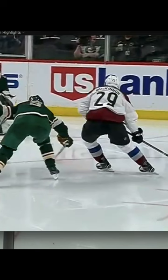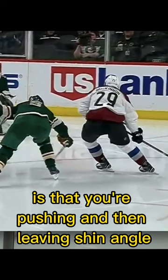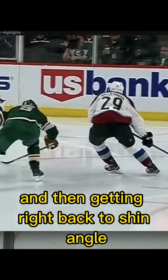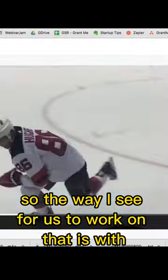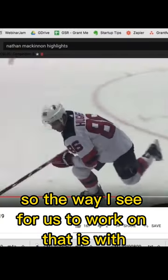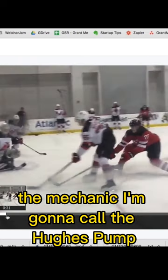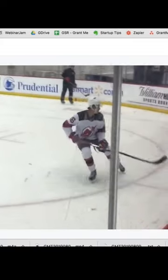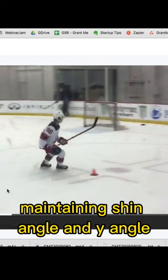So the difference between what you're doing and what he's doing is that you're pushing and then leaving shin angle, and he's pushing and then getting right back to shin angle. So the way I see for us to work on that is with looking at this clip here — the mechanic I'm going to call the Hughes pump — where you can see he's kind of pumping his feet to create his movement, maintaining shin angle and Y angle.